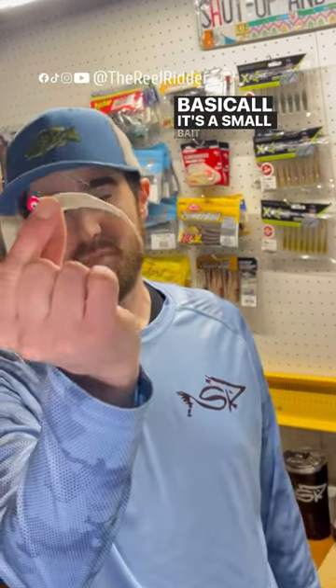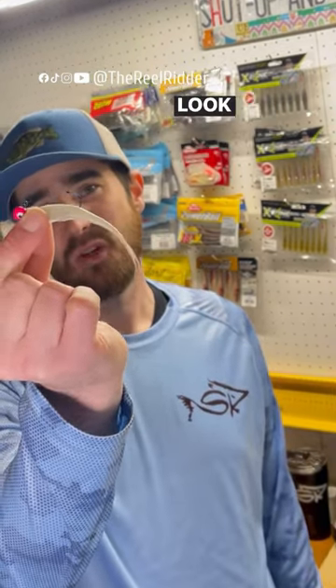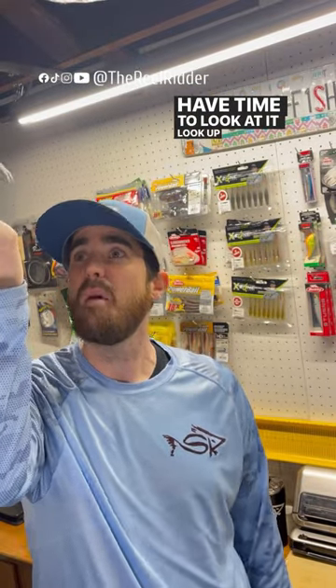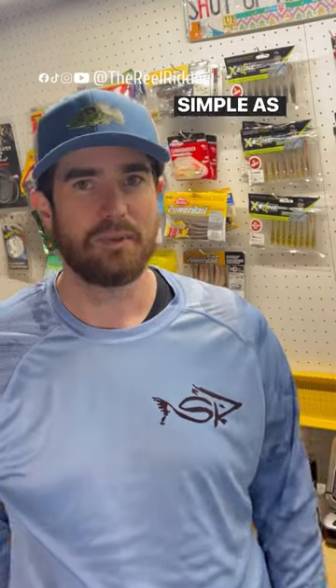What is it? Basically, it's a small bait on a jig head that's meant to look like a small bait fish just sitting above the bass. They have time to look at it, look up, and snatch it. That's as simple as it is.